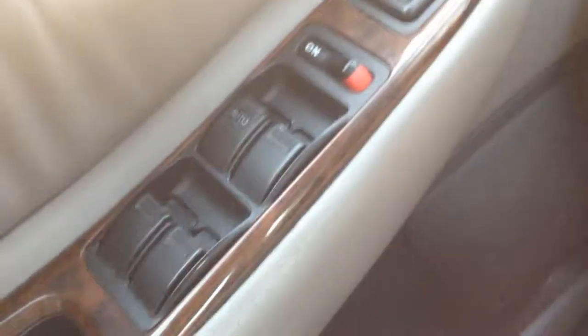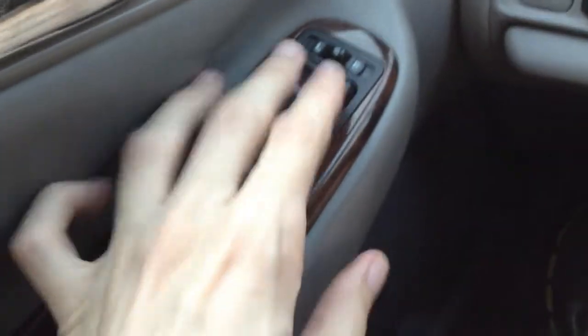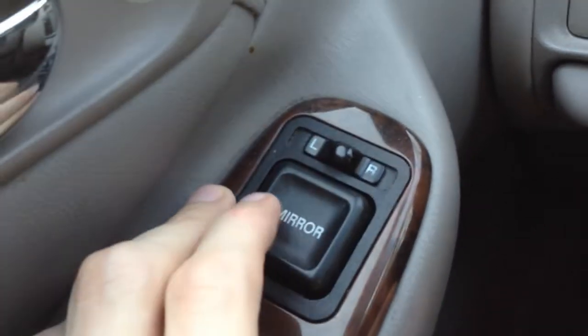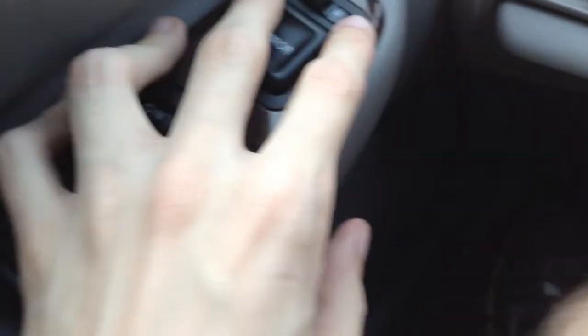The passenger seat is in good condition, unlike the driver's side which has a little minor tear, but it's nothing serious. Here are my window controls — one for each window — so I can control all of them from up here. And then the mirror controls: I can change it over to the left or right to adjust each mirror, or the center position locks it in place. I can't demonstrate that right now because I don't have the key in.